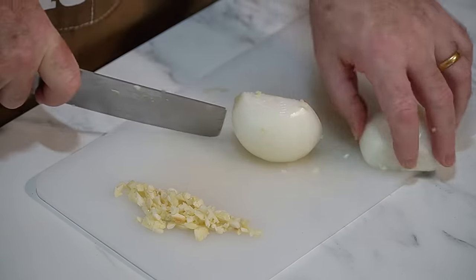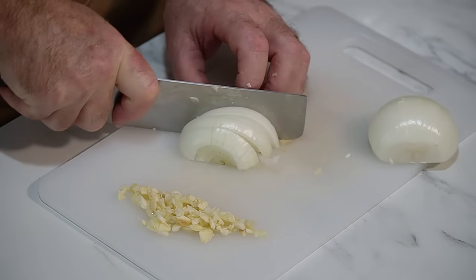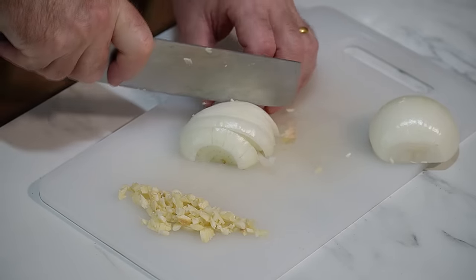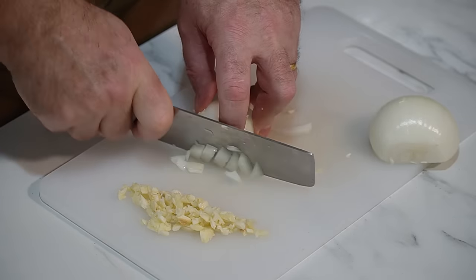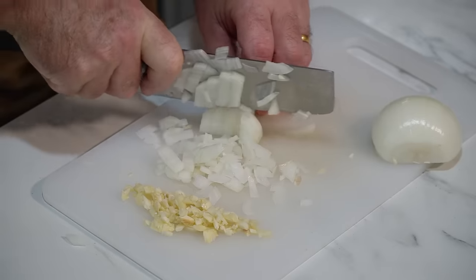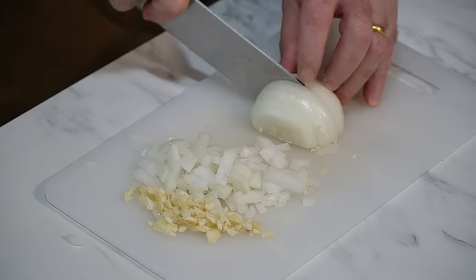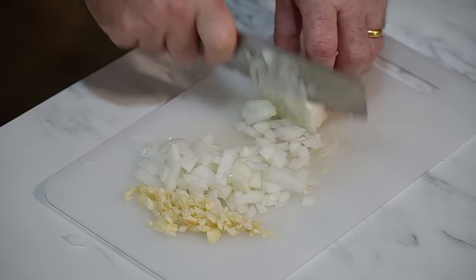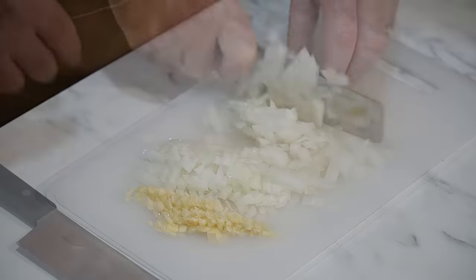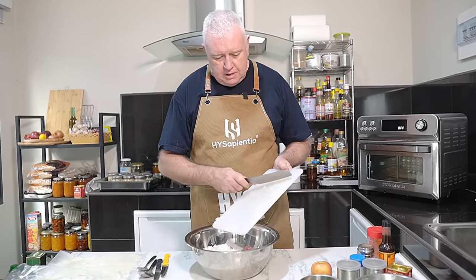Onion — fine dice your onion, any which way that you fine dice, up to you. We've got that garlic and that onion going straight in there.